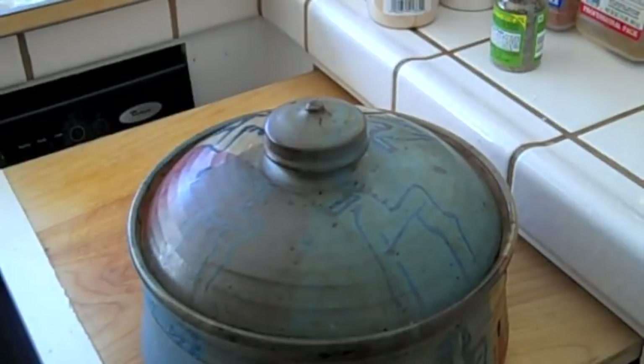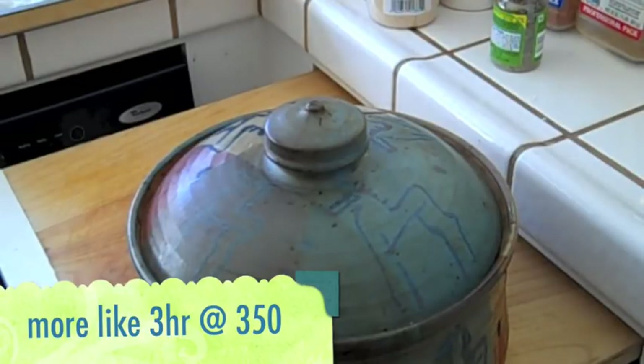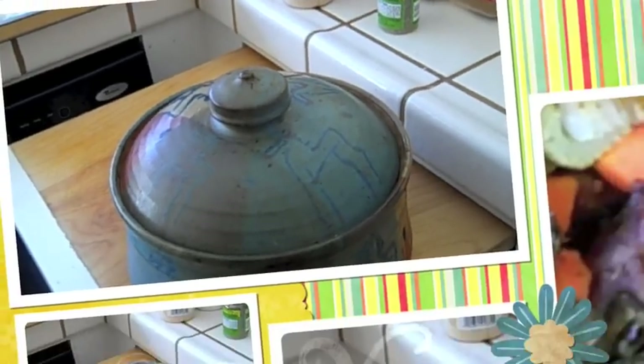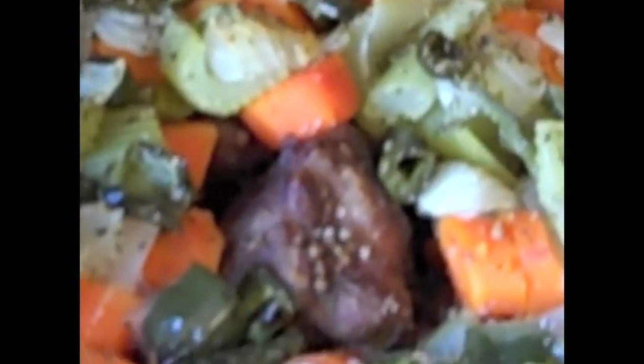It's got a nice heavy ceramic top. I'll put that on there and put these in the oven at 350 degrees for approximately two hours. The meat has been cooking for about an hour and 45 minutes — it still needs more time. I didn't put any water in it; it's just basically cooking in its own juices and the vegetables, but I might put just a tiny bit of water in it.